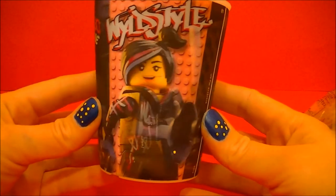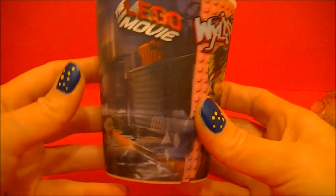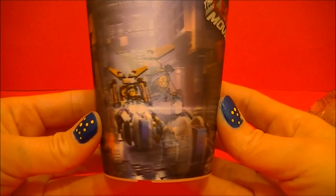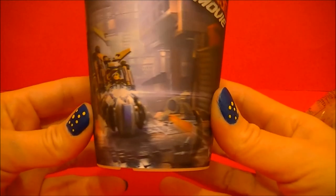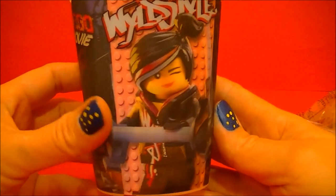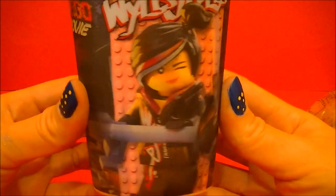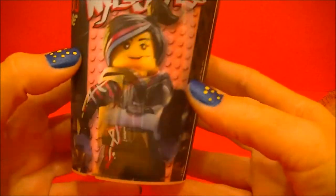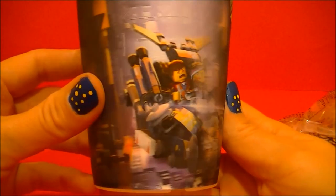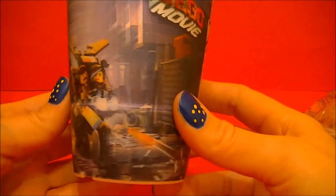So, we have 3D images. Pretty cool. If you haven't already done so, check out the new Lego Movie.